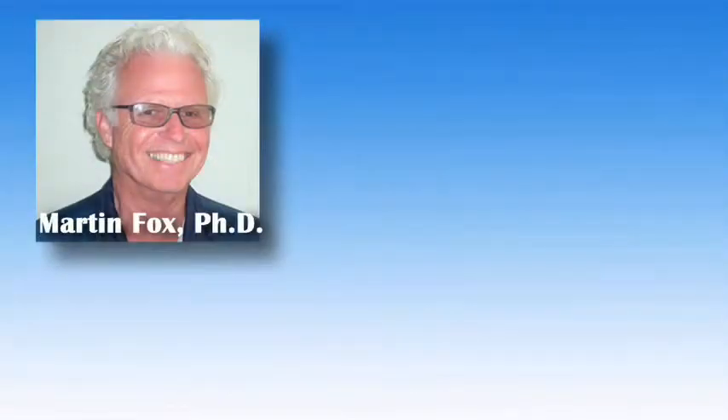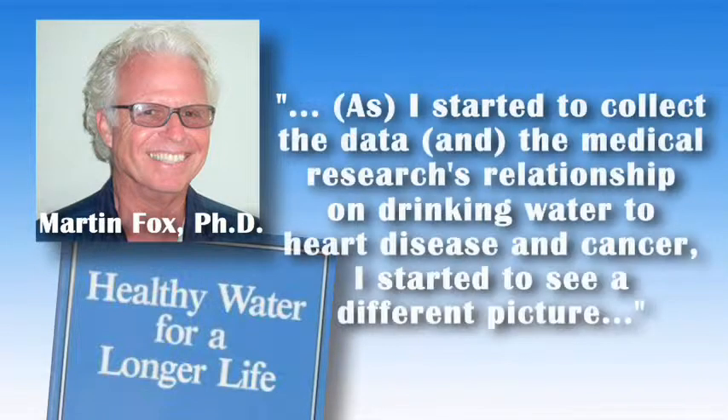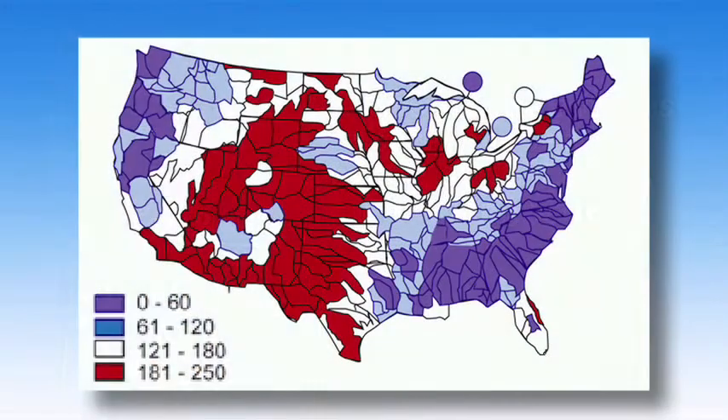Martin Fox, PhD, is an environmental researcher and nutritionist. His full-length book, Healthy Water for a Longer Life, has been called the best book on the subject. As he started to collect data and medical research on the relationship of drinking water to heart disease and cancer, he started to see a different picture. Most of the articles clearly showed the benefits of minerals in drinking water. Let's review a few of these studies.